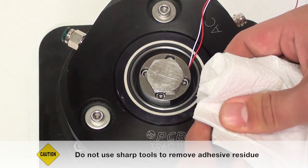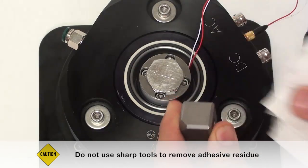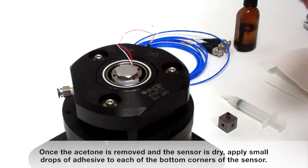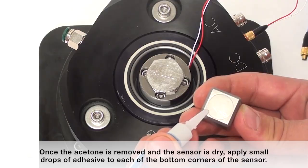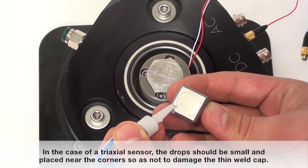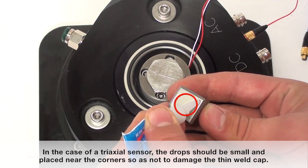Do not use sharp tools to remove adhesive residue. Once the acetone is removed and the sensor is dry, apply small drops of adhesive to each of the bottom corners of the sensor. In the case of a triaxial sensor, the drops should be small and placed near the corners so as not to damage the thin weld cap.